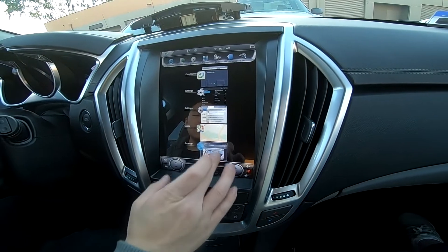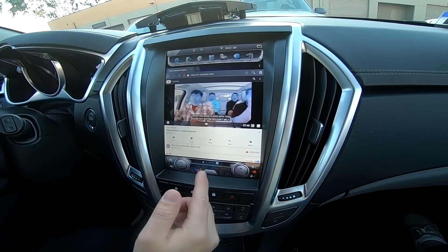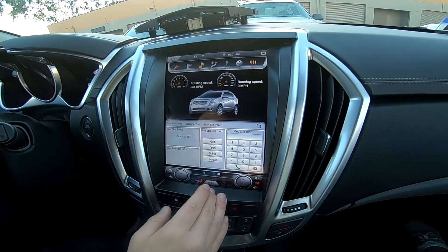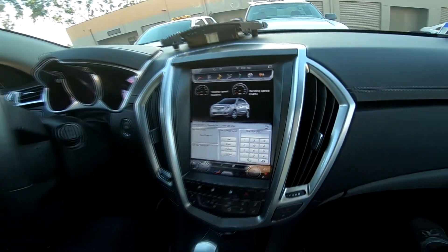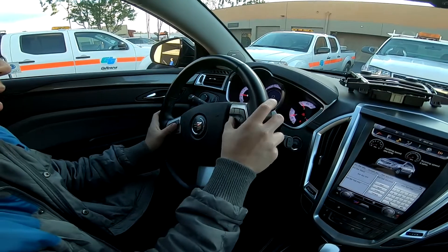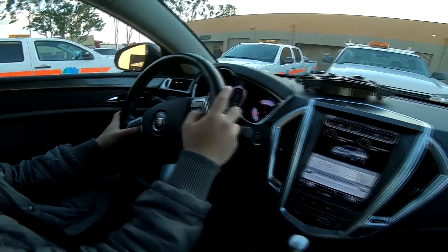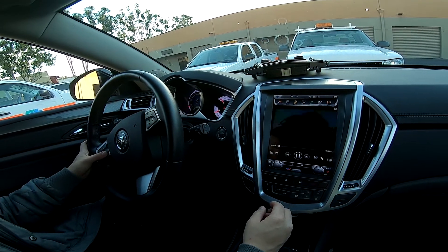Go back to YouTube. Currently there's no sound on this video, and the reason for that is you have to choose AUX as your audio output. So if I choose on my steering wheel, it should have a place where I can choose the source — there you go. Choose the source and choose aux.